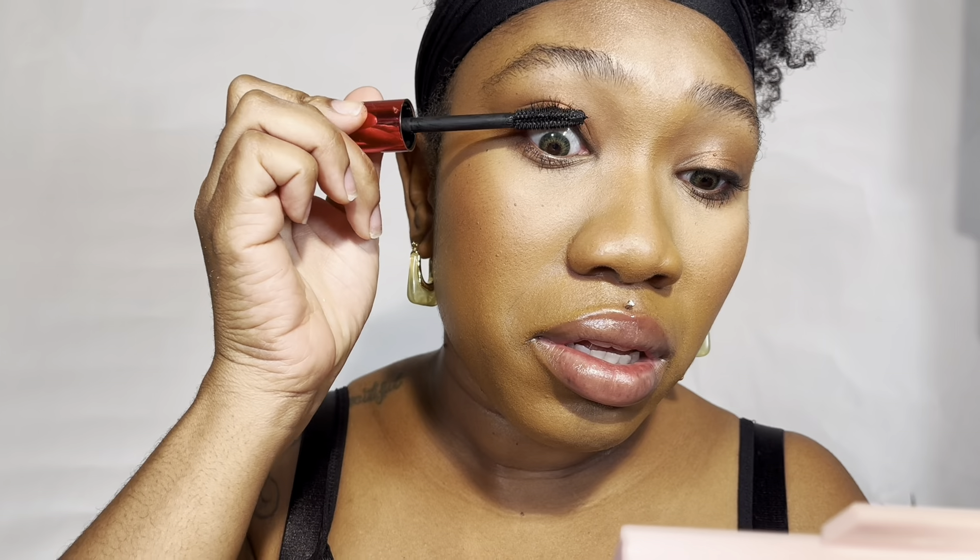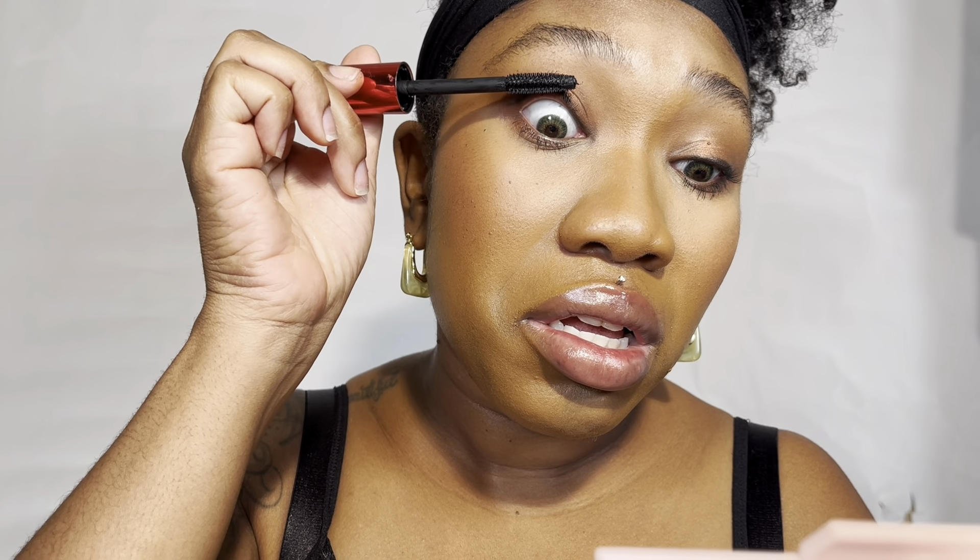I'm going in with my favorite mascara, which is the One Size mascara. When I wear it, it does not give me raccoon eyes — it stays put. This is top tier mascara. Lately I've just been wearing this mascara and haven't really put on false lashes, because this mascara does what it needs to do.